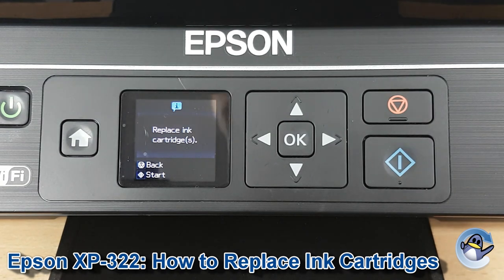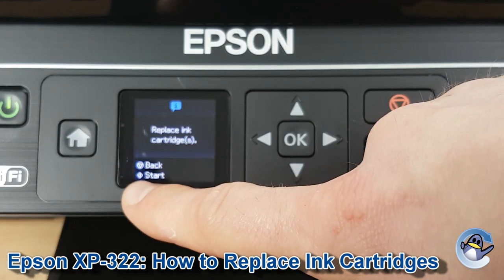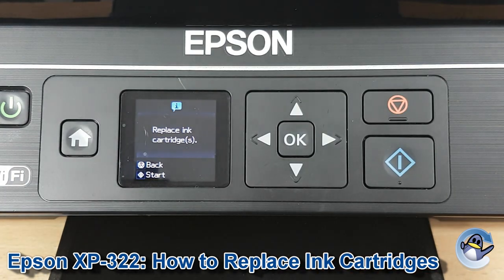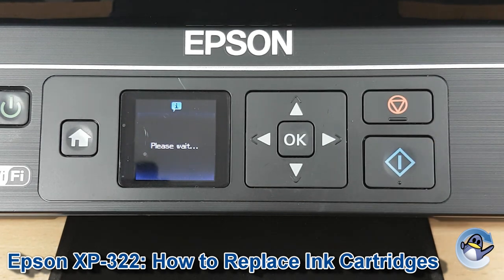Now to get to the ink cartridges, the cradle needs to be moved along to the correct position. You need to indicate to the printer that this is what you're doing, rather than just opening the lid like you would on some printers. So we press Start, which is that button just there. Give your printer a second.